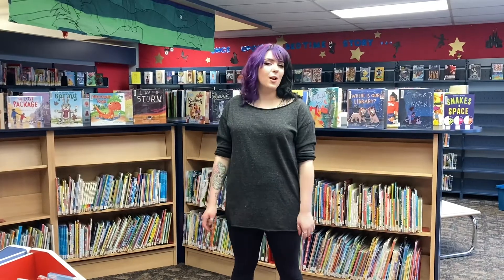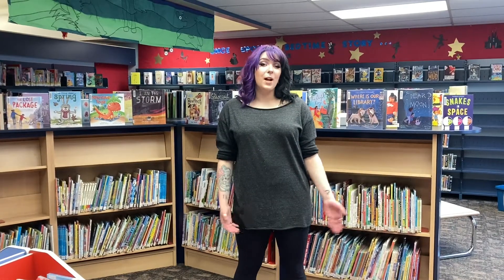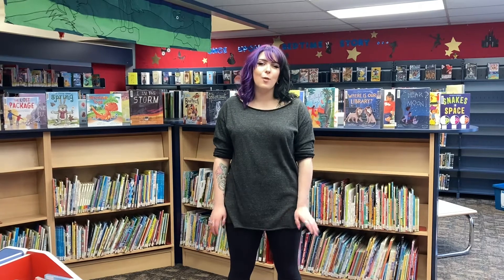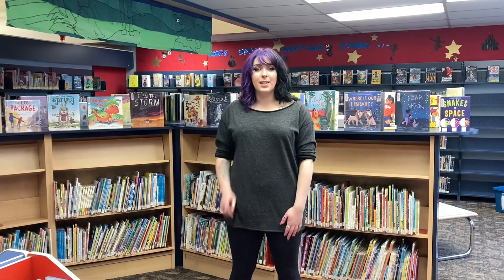Hi everybody! For this month's Try It Off The Shelf, our theme is Mindfulness May. So what I'm going to do today is I'm just going to browse the shelves in the children's section and try to find some yoga or pilates type books. Let's get started.